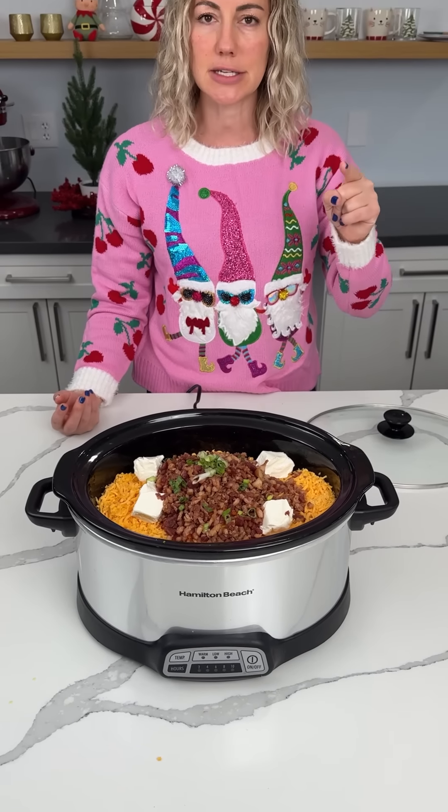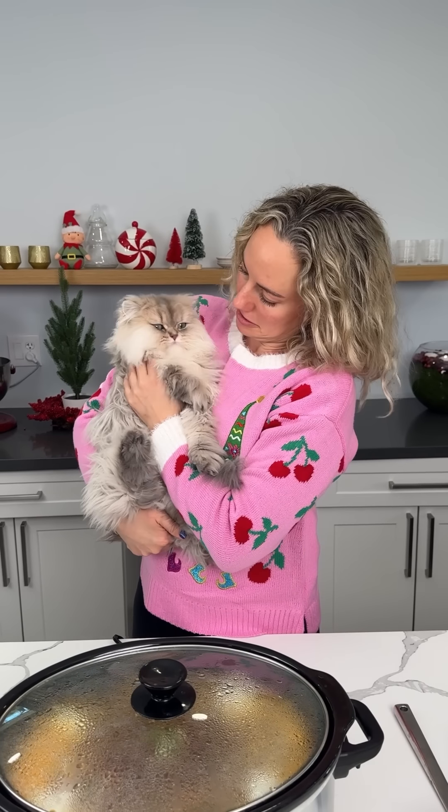Y'all are going to love this easy soup. And I got my Christmas sweater on — I'm excited.